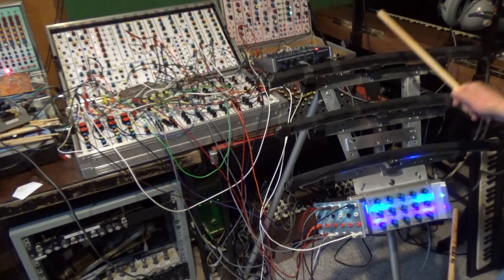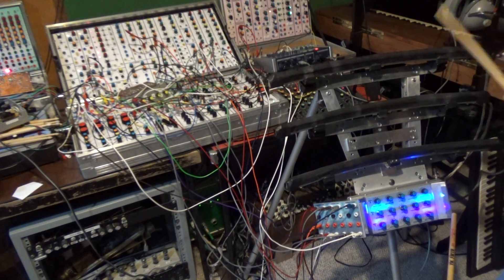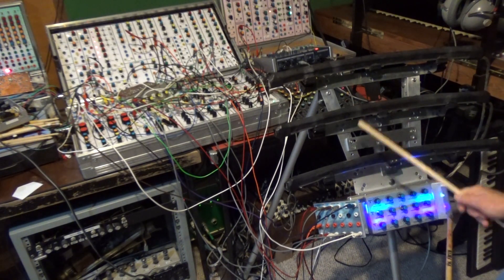There are two variable decay envelope generators for each ribbon. The output levels from these generators are based on the ribbon strike force, and can be used to control VCAs, VCFs, or any other voltage controlled modules or devices.